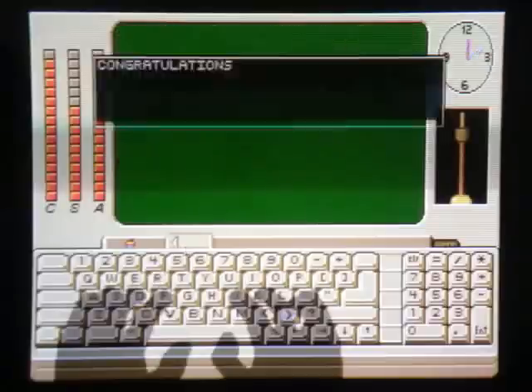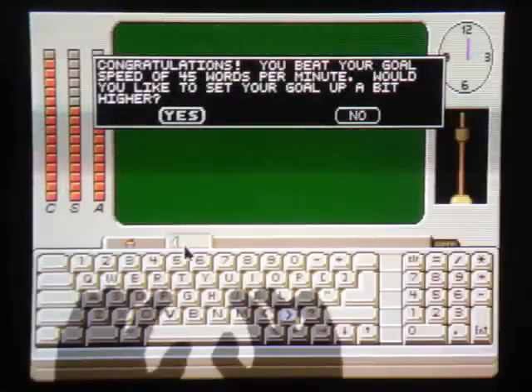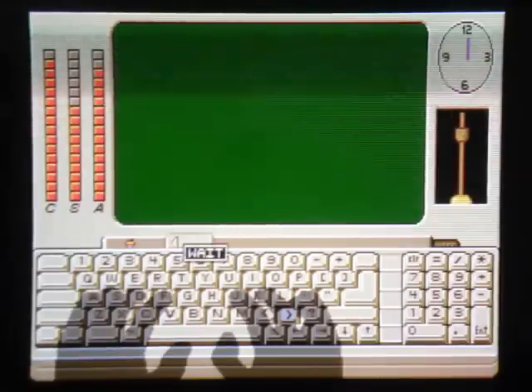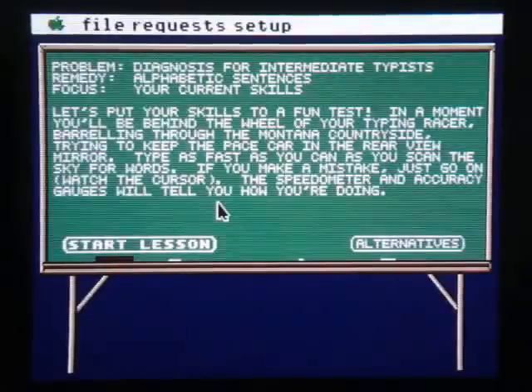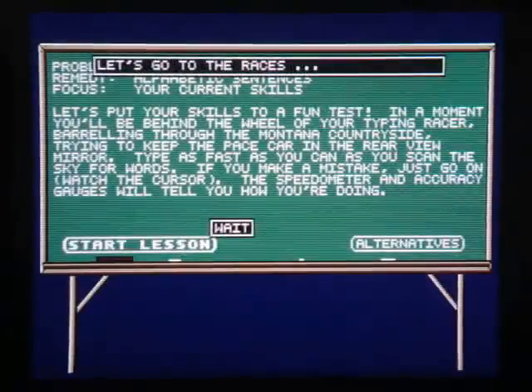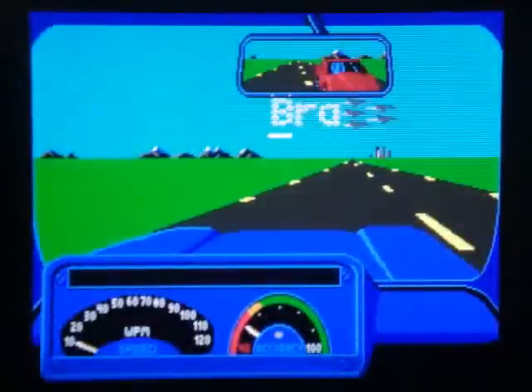Luckily in this lesson there weren't a bunch of symbols to slow me down, so I got a decent score. And if you exceed the level that you were currently assigned to, it'll actually ask you if you want to step it up a little bit and meet a real challenge. And of course there's the section of the program that everybody remembers — the racing game, where you're barreling through the Montana countryside in your typing racer.